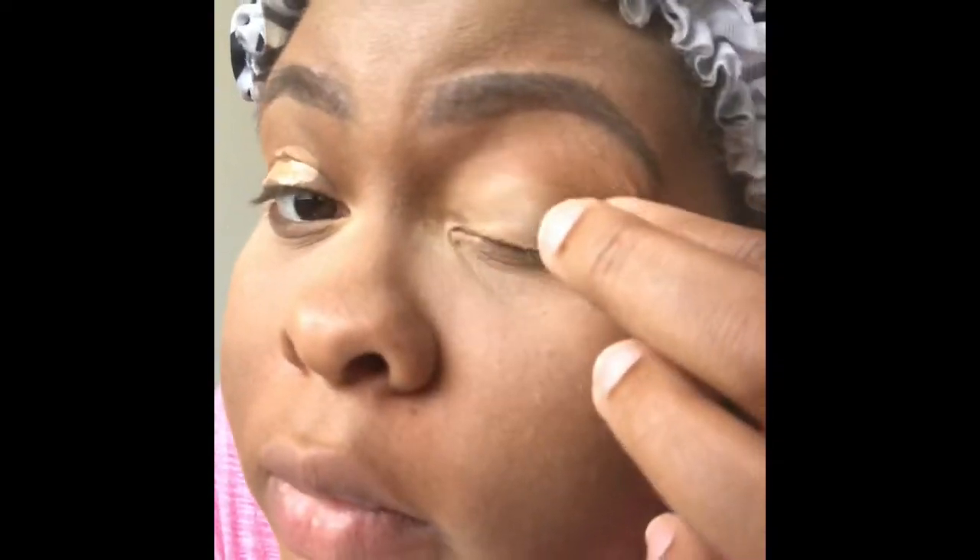So now I'm just going to add some concealer onto my eye to act as a base. I just need something sticky so my eyeshadows can stick to my eyes and be popping and beautiful.